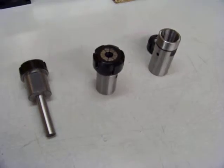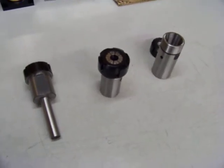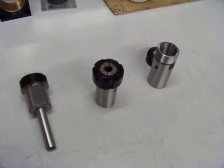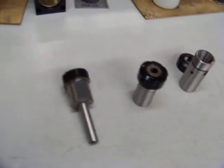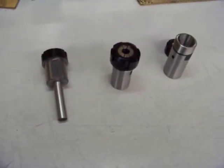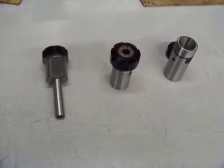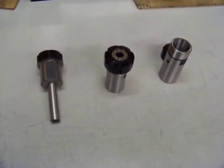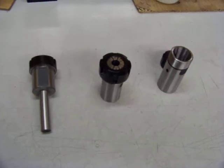This same procedure is used whether it's an ER8, ER11, ER16, ER20, ER25, ER32, ER40, or even the ER50 style collet. As a comparison, that's an ER8 collet — same exact sequence for removing or installing the collet. Please contact Auto Drill with any questions or if we can help you with any of this equipment. We are at 800-871-5022 or autodrill.com.